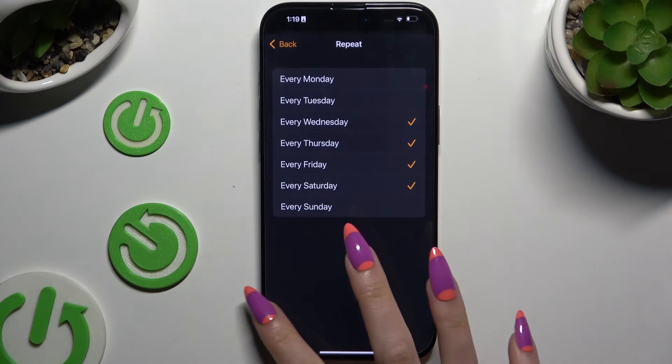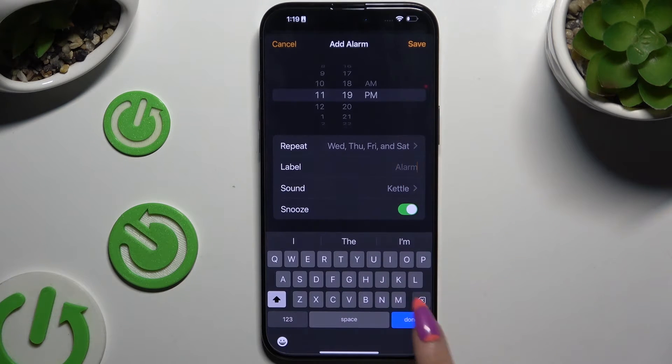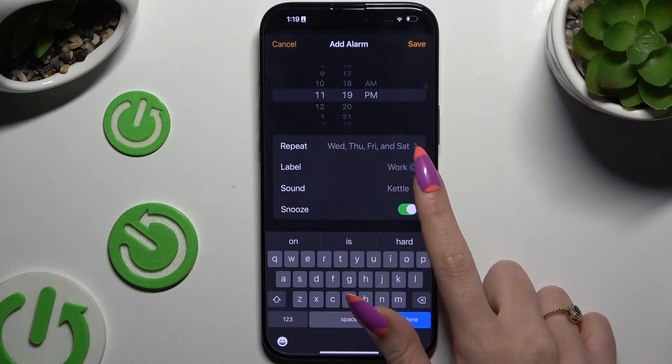Following that, go back. Click on Label and type in whatever you want. Then select Sound.